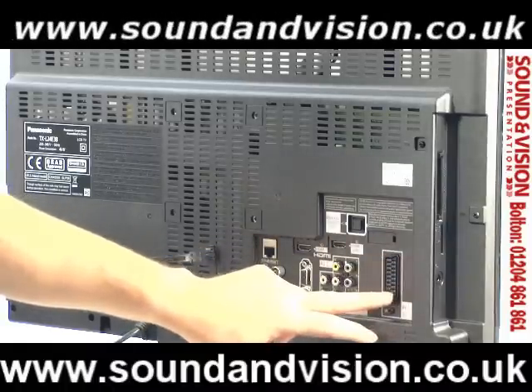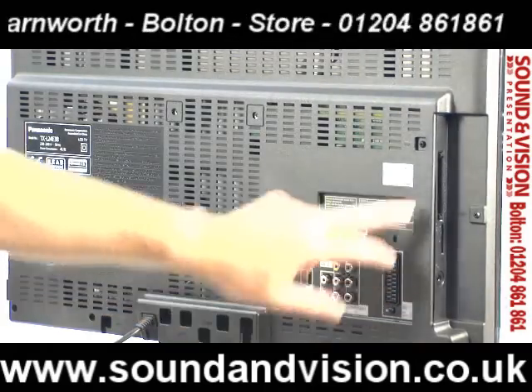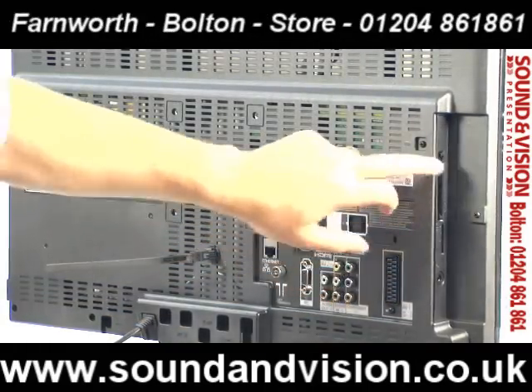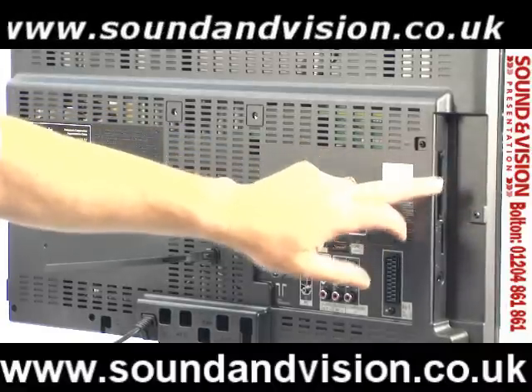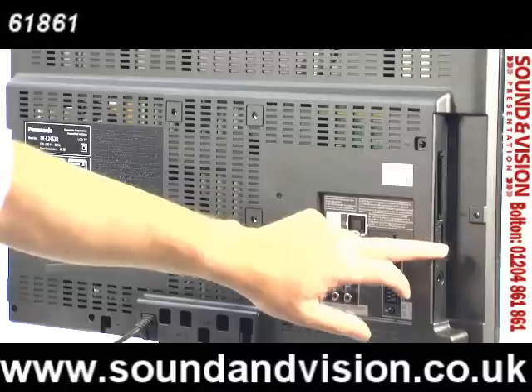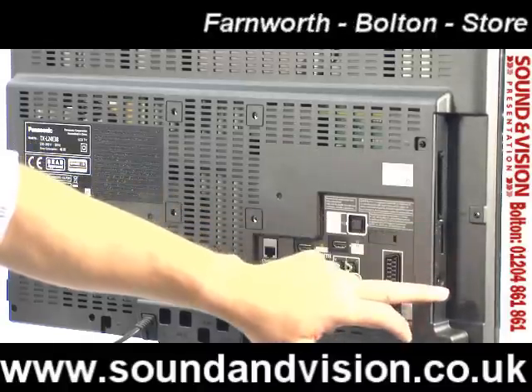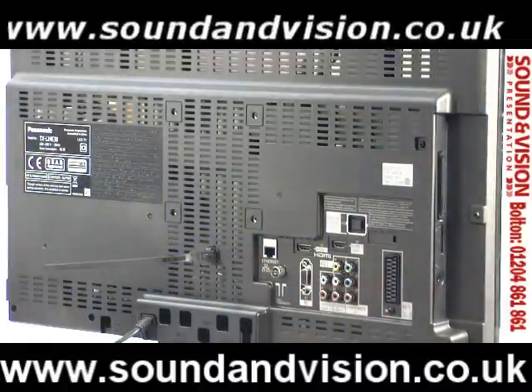To the side of that you've got a single SCART on the rear which is also wired for RGB — it's a fully wired SCART. On the side of the TV you've got your common interface slot for any pay-per-view material. You've then got an SD card reader, so if you have a digital still camera you can put your card inside the TV and have your photographs showing on screen. And just underneath there you've got a headphone socket as well.